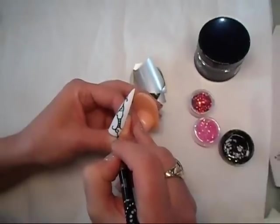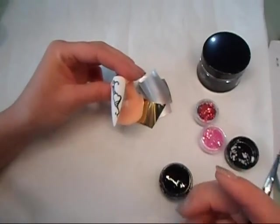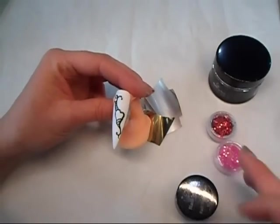I'm doing completely random placement of the swirls. That's the design which I'm going to cure — it's a UV light for one minute.